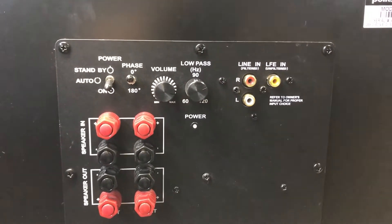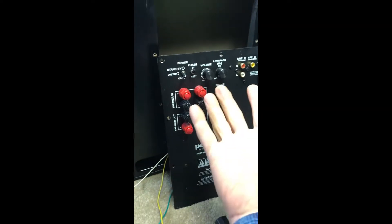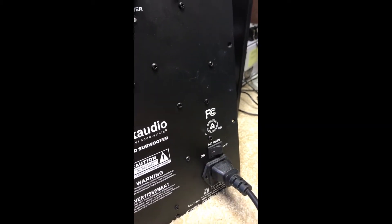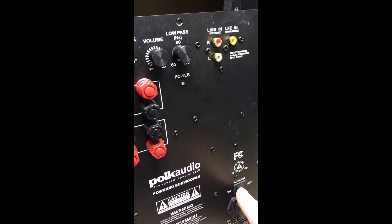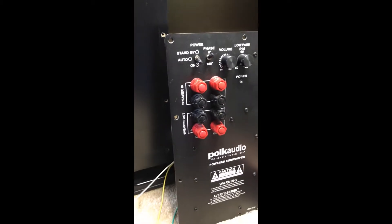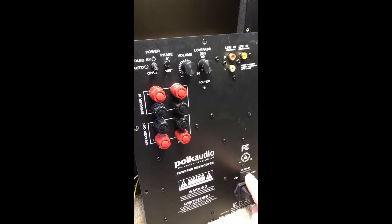Hopefully there'll be some solutions here that will help you guys out. With the power disconnected I removed the ten screws around the perimeter of the amp board and the board comes right out. Let's see if we can duplicate the problem. You can hear there's a distortion coming out — there's nothing connected to it right now.